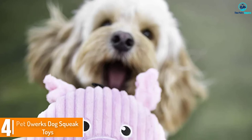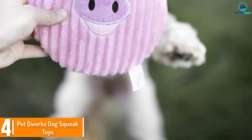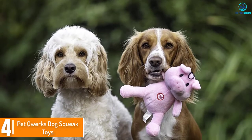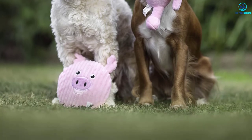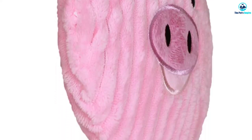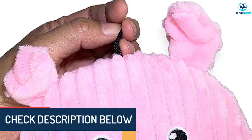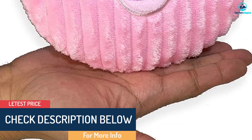Moving on at number 4, we have the Pet Quirks Dog Squeak Toys. If you're on the hunt for a durable and unique toy for your four-legged friend, the Pet Quirks P184 Dog Squeak Toys might be the perfect solution. These toys come in a wide range of styles and feature a large squeaker. However, these plush toys are entirely free of stuffing. Some of the Pet Quirks P184 Dog Squeak Toys are very quiet, despite the large, durable squeaker inside.